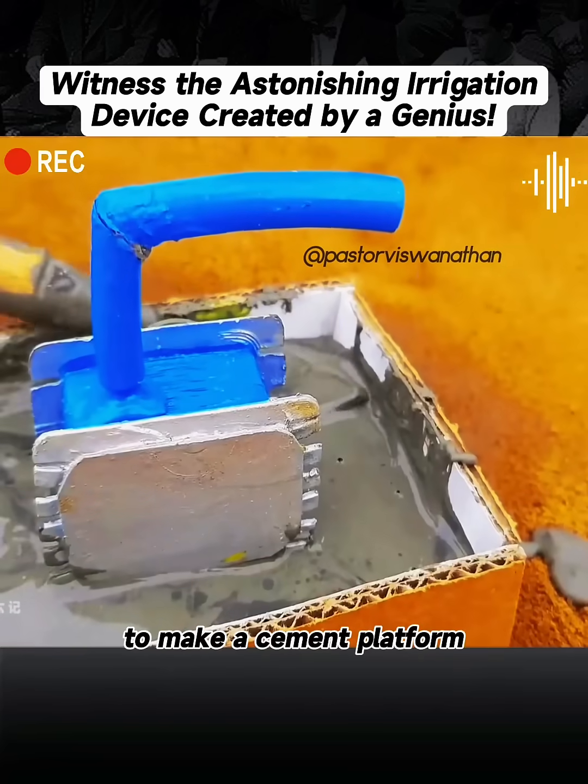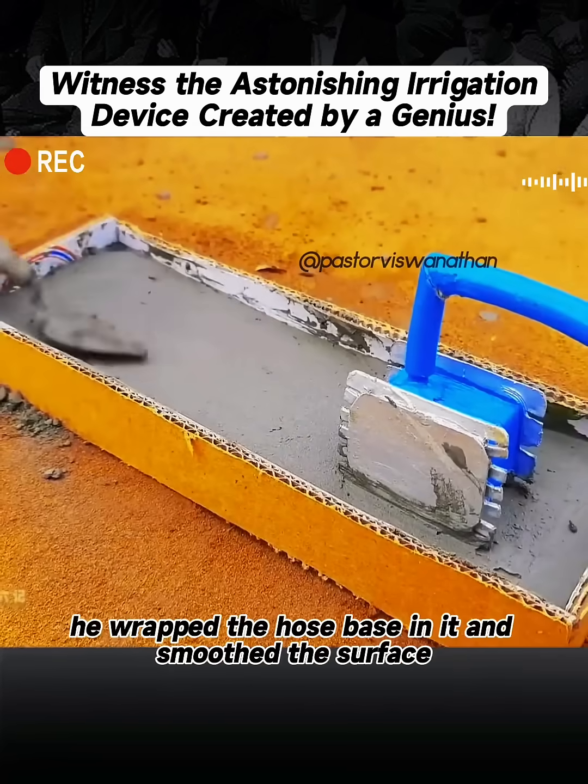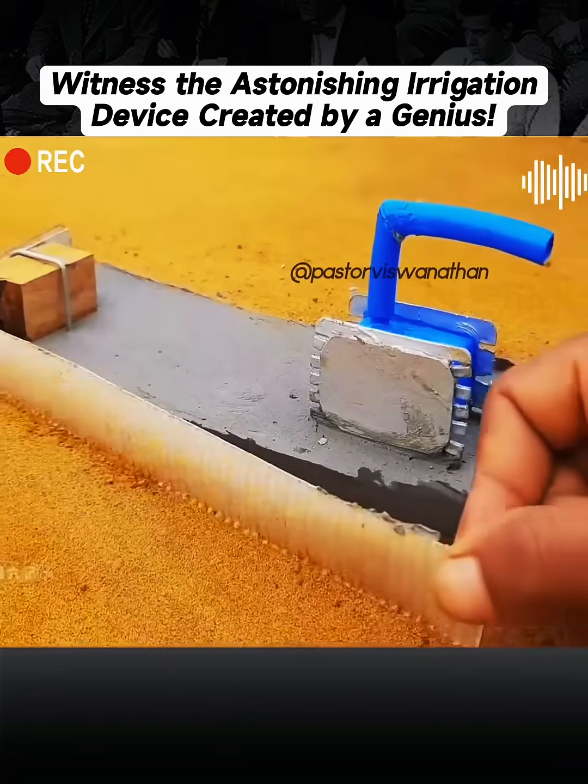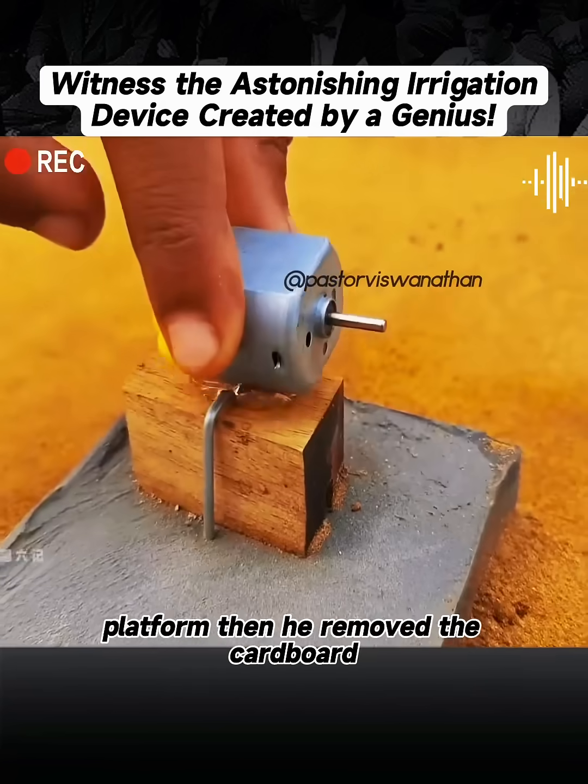To make a cement platform, he wrapped the hose base in it and smoothed the surface. He also fixed a wooden block on the other end of the platform.